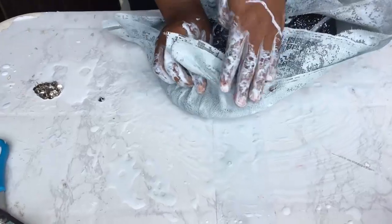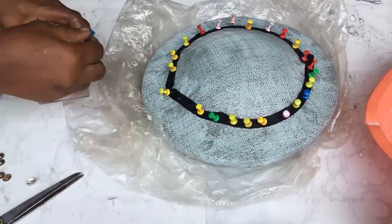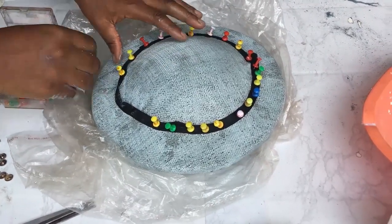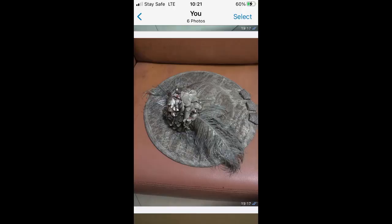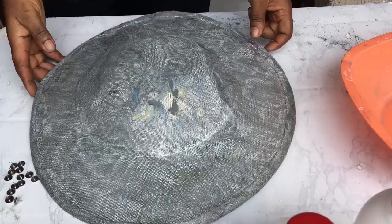We'll do that all the way around, then jump to the next step. After you have left it out in the sun to dry — which will take about two days depending on the weather — you take out the top thumbtacks first of all.